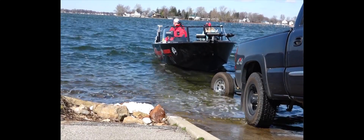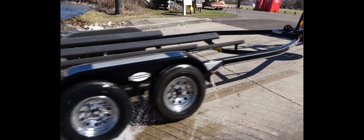Now you've seen the outside of my rig, but what good is a fishing boat if it's not in the water? We're going to go ahead and dump this girl in the water, and I'll show you a few features on the inside of my boat.